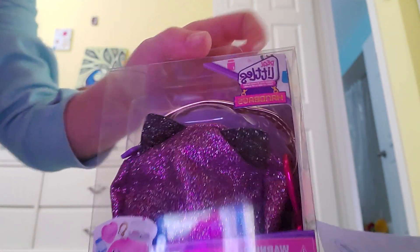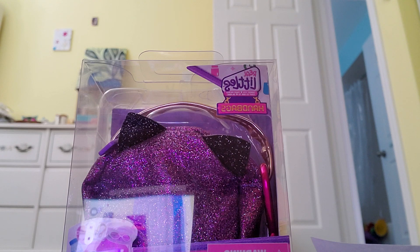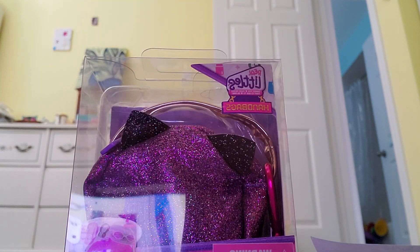That's all I have that some of my fans made for me, so we're going to unbox this Real Littles today. Anyways, let's get started. I'm going to open this and be right back. Let's go.